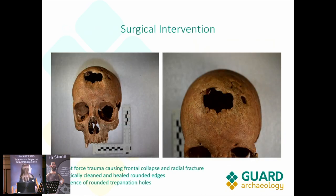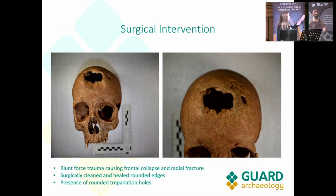Here's a close-up of that skull. On the left you can see the possible blunt force trauma, which caused frontal collapse and a radial fracture from the initial wound, which looks like it has been surgically cleaned — you can tell by the rounded edges on that larger wound in the middle. On the side you can see the trepanation holes, which look like they may have been drilled or incised, but that's something we'll look into more during post-excavation.